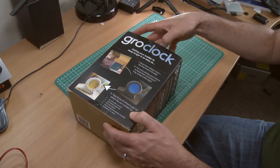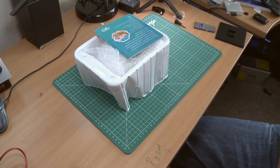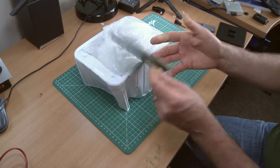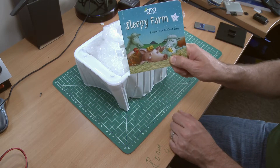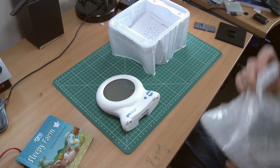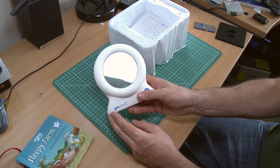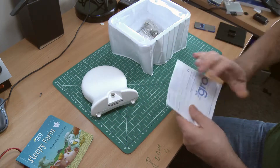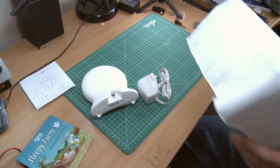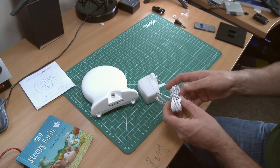I bought this one off eBay — a second unit, because I didn't want to use the clock we actually bought for him. It comes with a delightful little book to read to them which he absolutely loves. So definitely if you get the Gro Clock, see if you can get a copy of this book — it's really a lot of fun. So in the box is the clock, an instruction booklet which you don't really need, and a power supply.